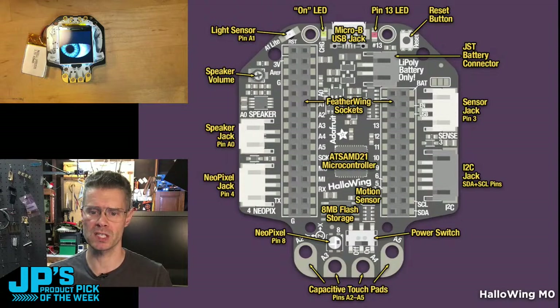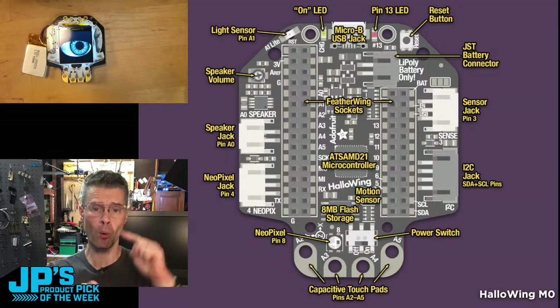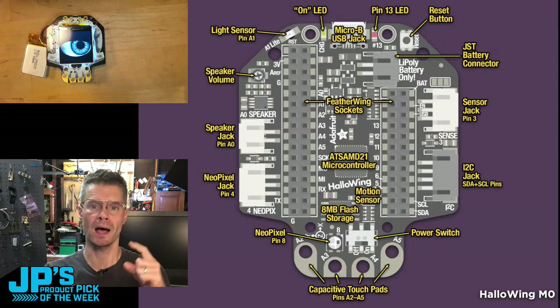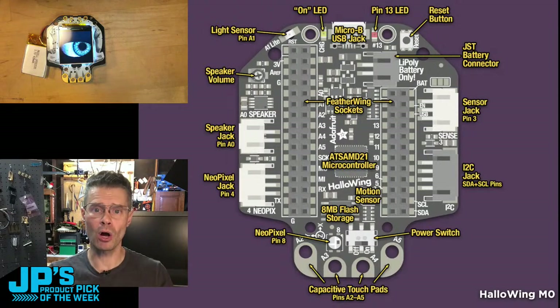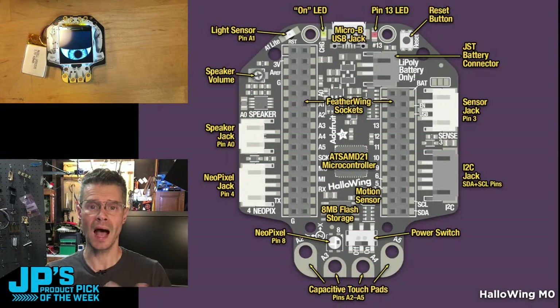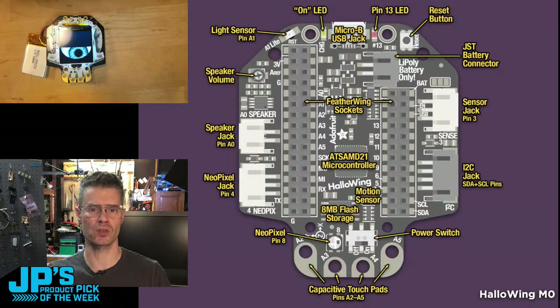I'll show some learn guide examples in a second. The board also has an onboard NeoPixel, a port for plugging in NeoPixel strips with JST connectors, a port for outside analog reads such as potentiometers or other three-pin devices, and a full-size Stemma four-pin I2C port — not the little Stemma QT — so you can plug in any of our sensor boards or other I2C devices.